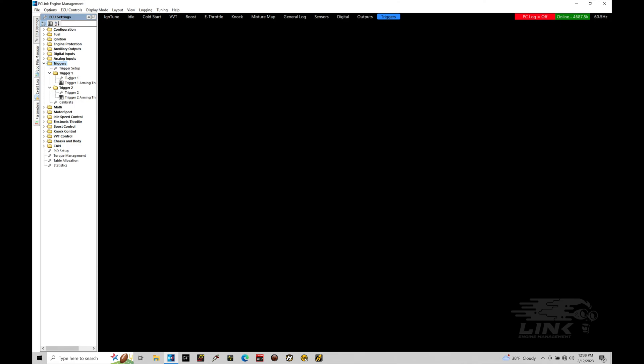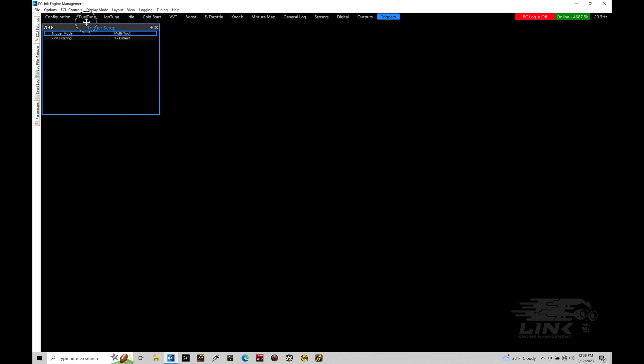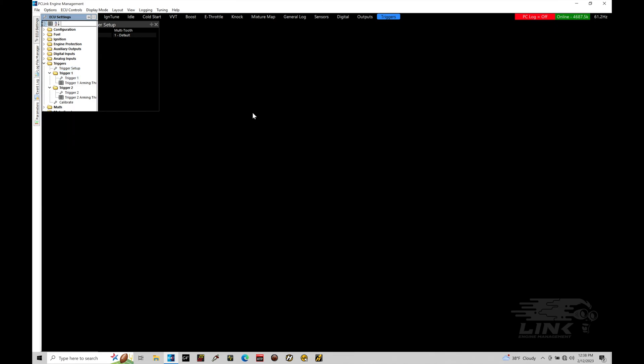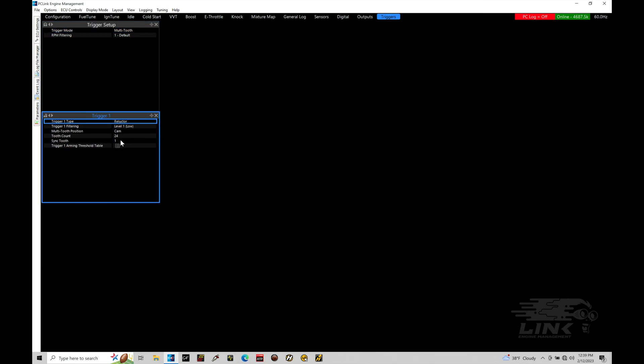We find we have our trigger setup, trigger one, and trigger two. Trigger one is going to be our crank; trigger two is going to be our home or cam signal. We're going to double-click on the trigger setup option and start to bring these windows into our screen. We'll move our trigger setup here - this is the details for the actual pattern that the Link is going to be looking for.